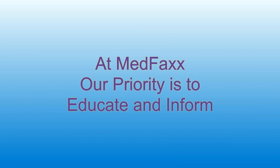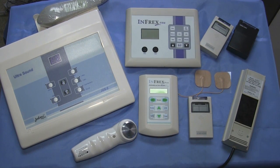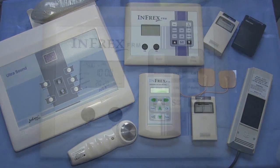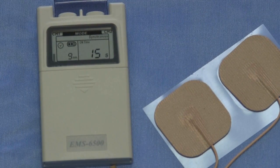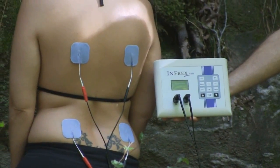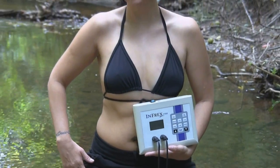At MedFax, our priority is to educate and inform on topics such as pain relief, sports performance, injury rehab, nutrition, antioxidants, electron supplementation, and electrotherapy. We carry a complete line of electrotherapy devices and accessories, including interferential, TENS, ultrasound, muscle stimulators, electrodes, and more. We are excited about being on the cutting edge of electrotherapy research.